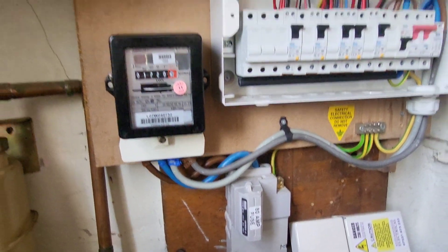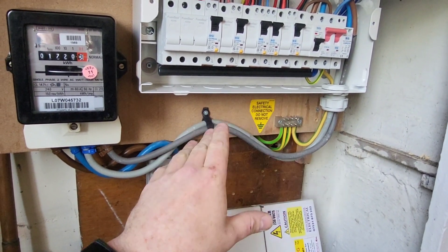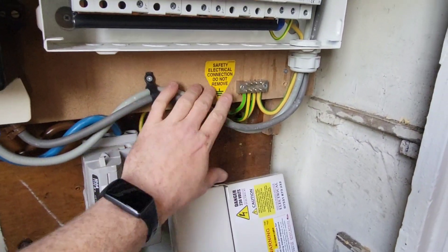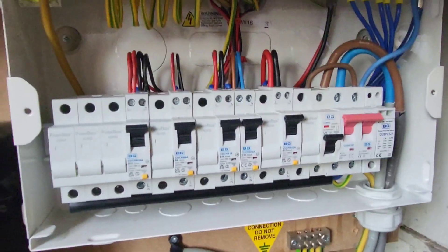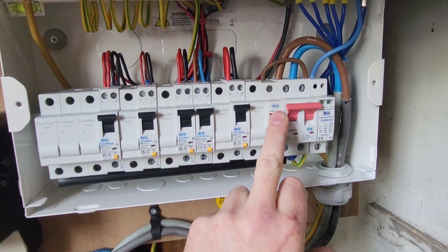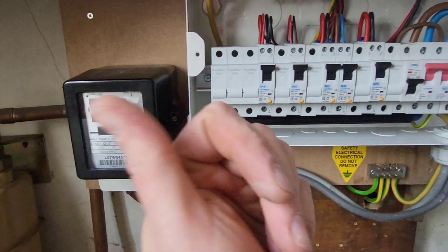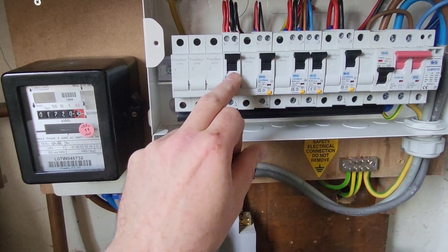This is where we're at now — new backboard mounted, new tails in. We're using the existing tails — there's nothing wrong with them and the cost of tails is ridiculous, so why not reuse them. I've put some banding around the strap just to protect the key wires a bit more. All the earths are neatened up. We've gone top entry into the unit and now you can't get your fingers in anywhere around the back. SPD, MCB circuit — shower, two socket circuits, one for the TV sockets, one for the right-hand side of the chimney, lighting circuit.